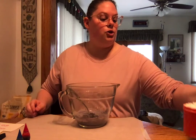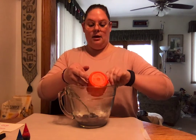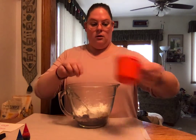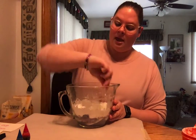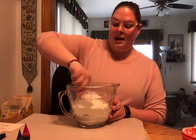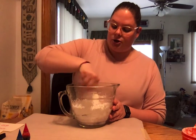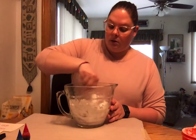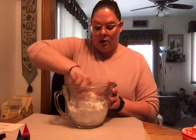Put that one cup of cornstarch right in with the colored lotion, making sure you get all of it. Be careful — it's very powdery, so pour nice and slow. Then I'm just gonna mix this together until it gets kind of lumpy, making sure all that color is distributed and it all comes together.